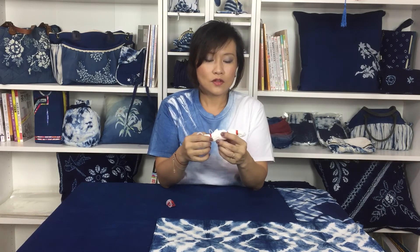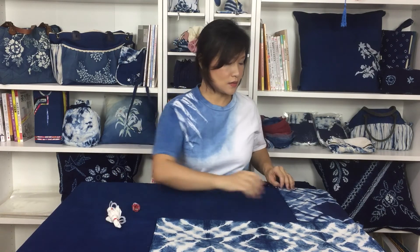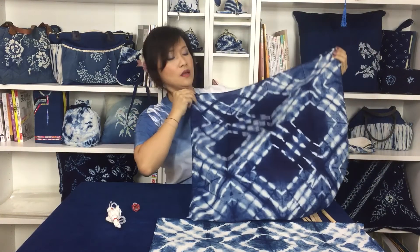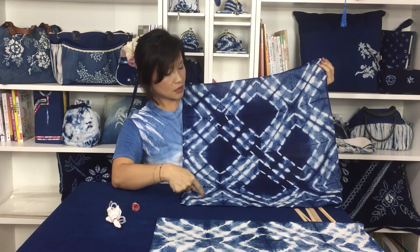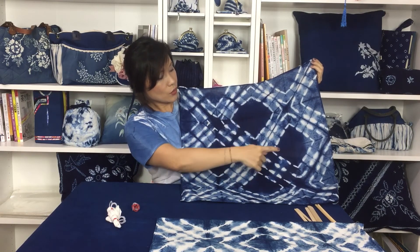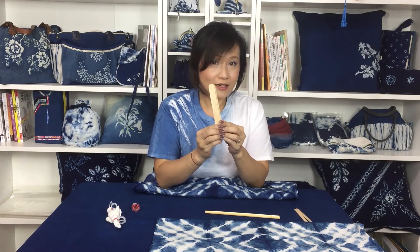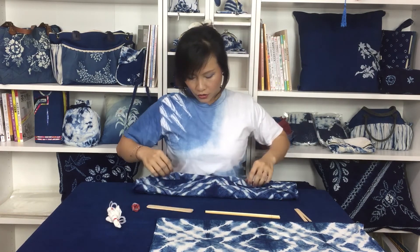That is the pattern we create and that is the way we fold and tie it. Sometimes you can find another tool to create a more delicate pattern — like this. We can see a really clear big cross in the center, the little four crosses around the four corners, and four squares. This is created by using a different tool, like a wooden stick, chopsticks, or an ice cream stick from home, or any material you can find. You clip it on and tie it up to create a pattern like this.